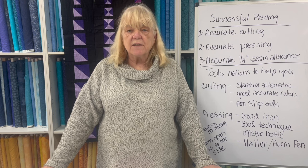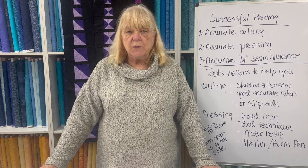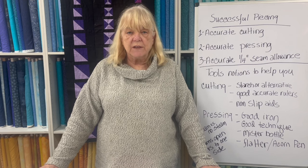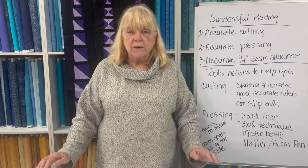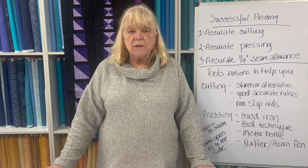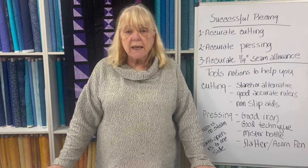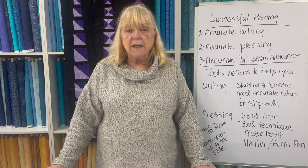But before we get to that, some unfinished business from last week. I showed you how to take out a square you wanted to replace for whatever reason — wrong fabric, wrong orientation, whatever. I took the piece out, and one of the comments I got was, you took it out but you didn't put it back in. So I'm going to show you how to put that piece back in.